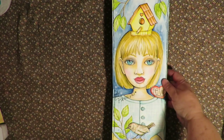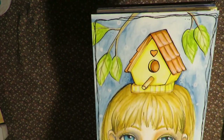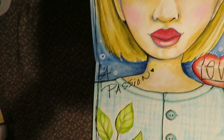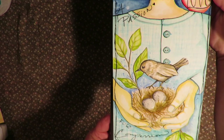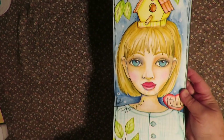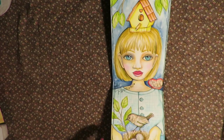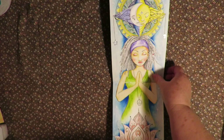And then this one is my birdhouse girl — she has a birdhouse on her head. And I put a heart with love on her shoulder and the words 'A Passion for Compassion.' She's holding a bird's nest with a bird watching over her eggs. That day I was needing some compassion from people around me and really wasn't receiving it, so I decided to art journal about it instead.